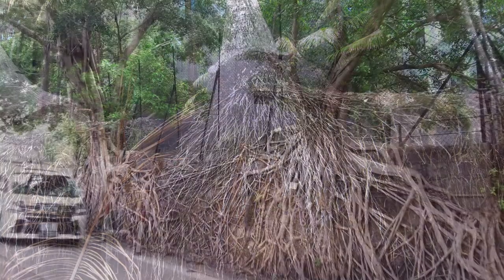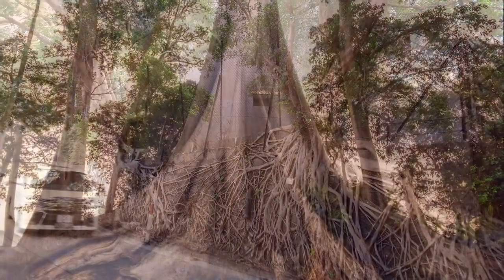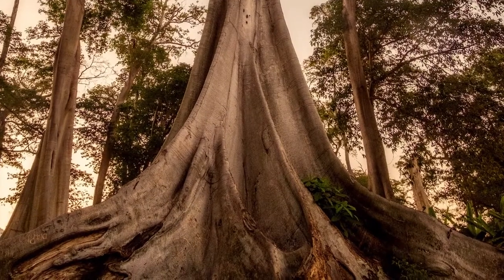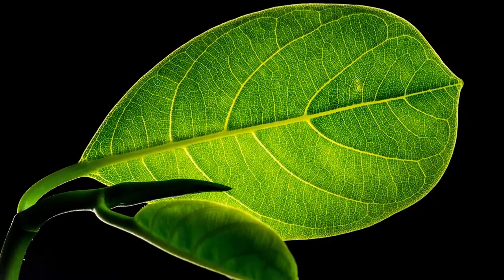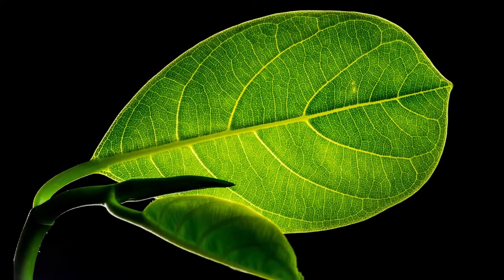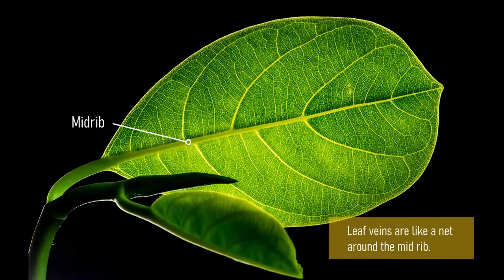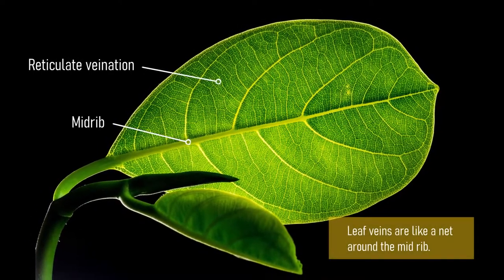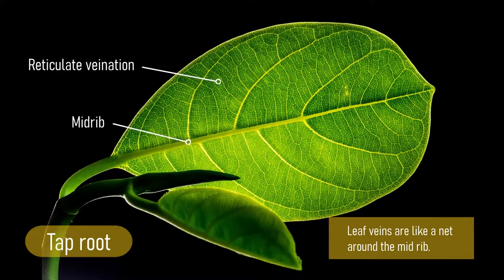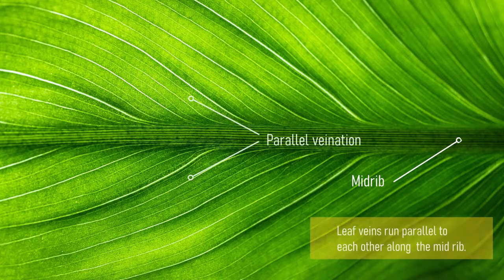Roots are very critical to the survival of the plant, and learning about them helps us understand the plant world better. But you do not have to uproot a plant to know what kind of root it has. All plants with leaves having veins like a net, or reticulate venation, will have a tap root system. And all plants with leaves that have parallel venation have a fibrous root system.